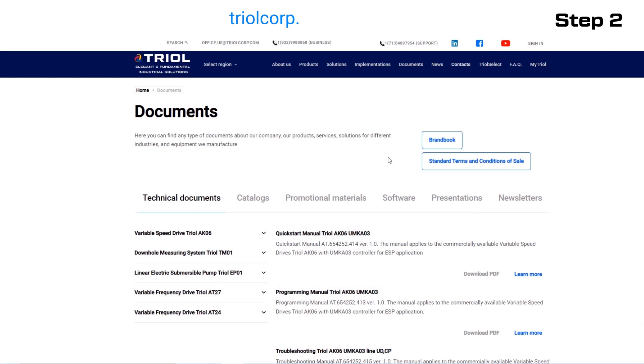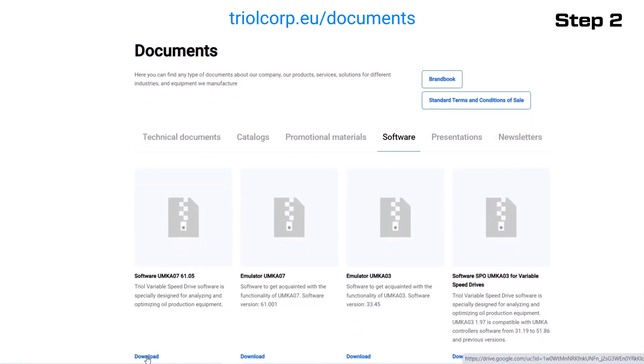Download the new version of the UMK-A07 software from the TRIO website. Follow the next steps for preparing a flash drive for recording the new software update.